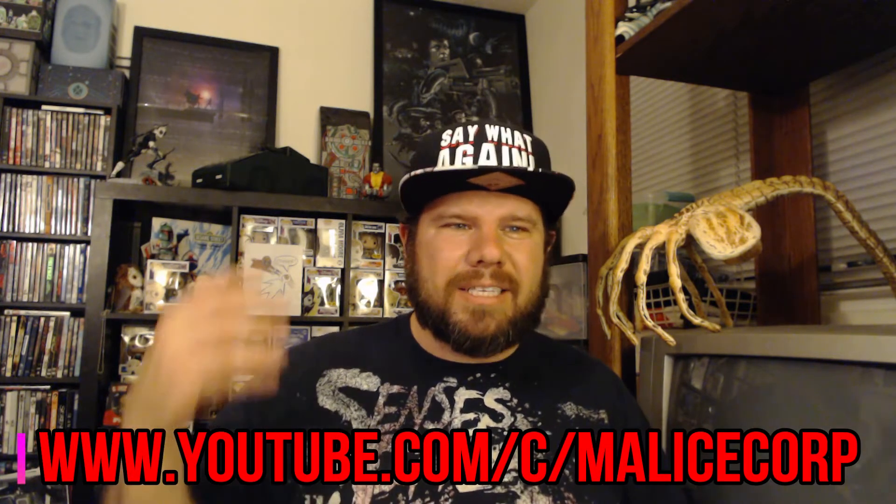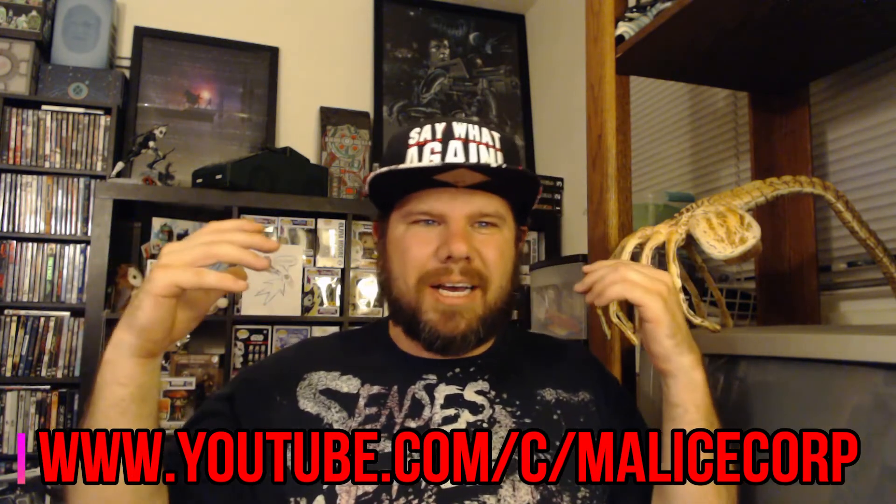Hello to all the Geek Enthusiasts and Nerd Aficionados, Mess5150 here. Wanted to get you guys some more video content for the channel, so thank you for coming by and watching. I did put on the channel merch hauls — I haven't done any merchandise hauls — however, I am called the King of Swag over on the Malice Corp channel, because of all the different collectibles I get. I'm really big into subscription boxes as well.